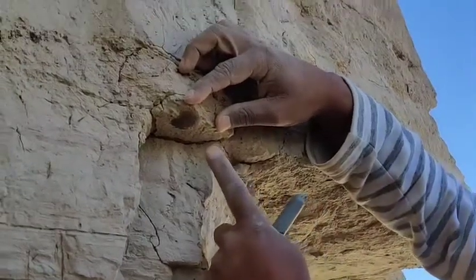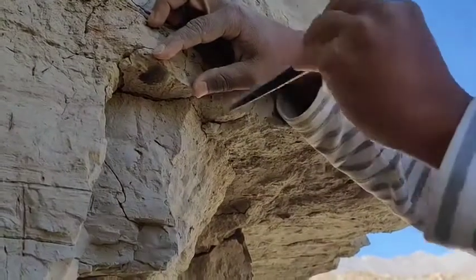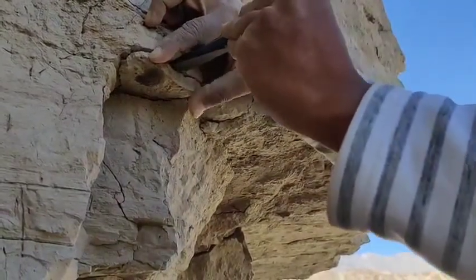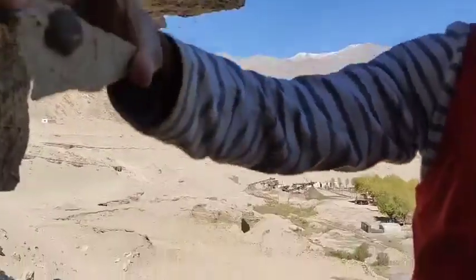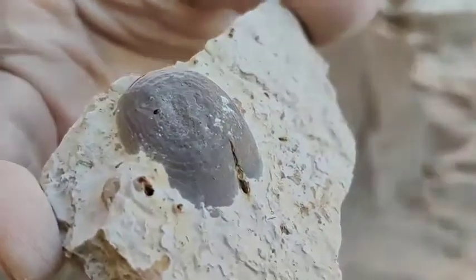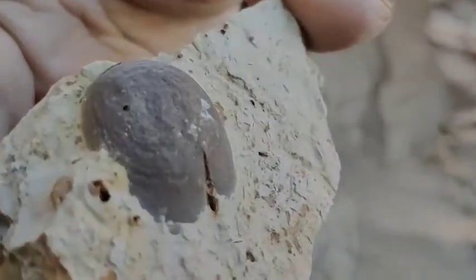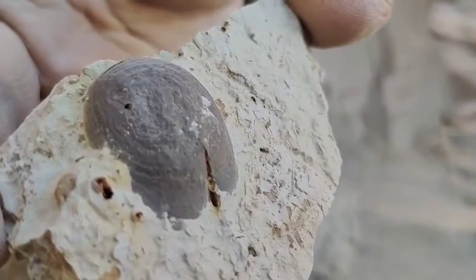Now we are getting a very good bivalve specimen here. Striations are very well observed, and let me see if I can take it out. Yes, it is possible to take it out, and now we can just observe the striations. This could be a very good bivalve which we have found here.